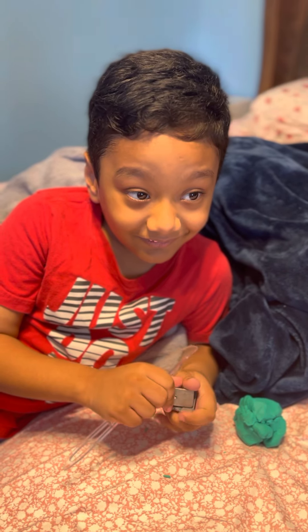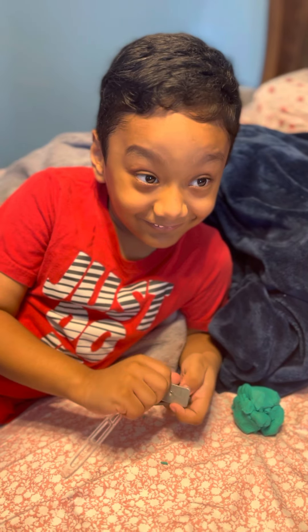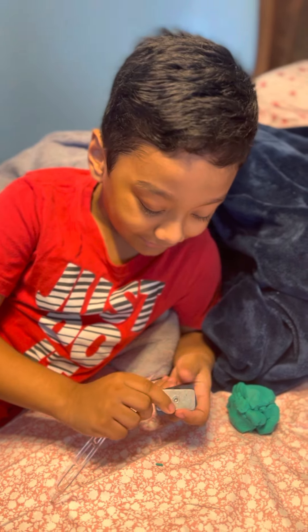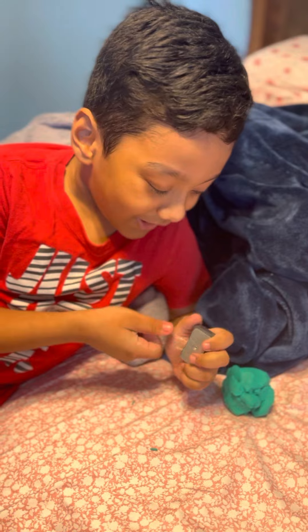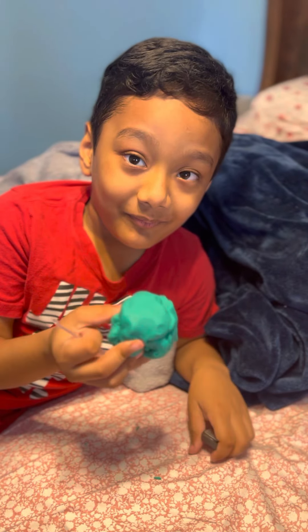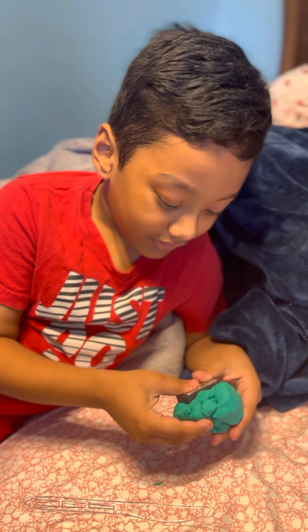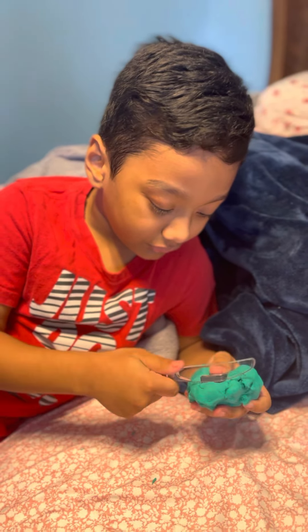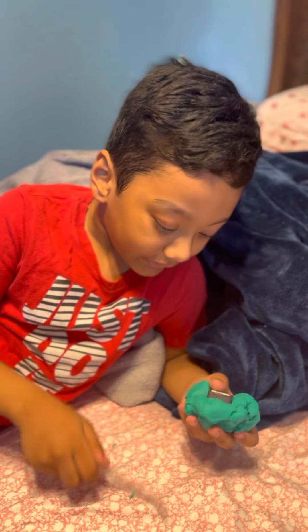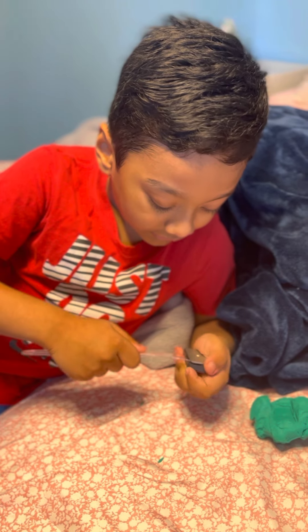Hello baby, hello! What are you doing? I'm just playing with a magnet. What does a magnet do? When it gets in play-doh, you slice the magnet, you take it out, snap it in, and then...